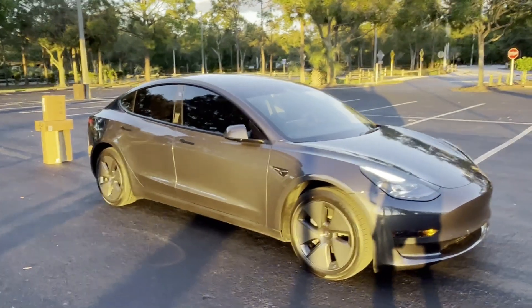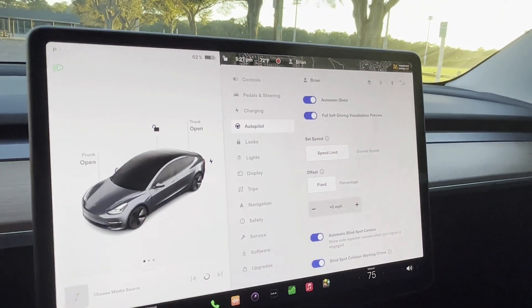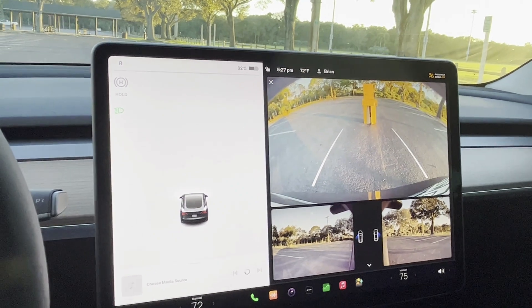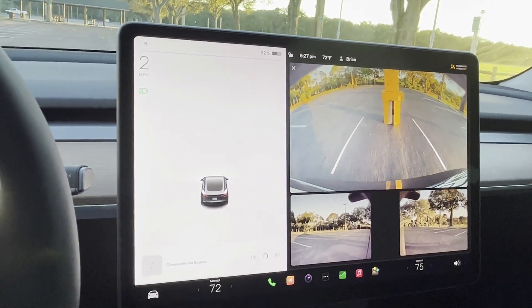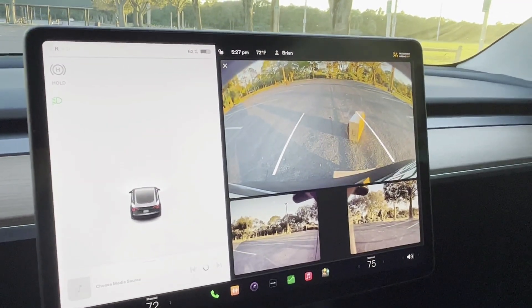We got the boxes set up behind the car and now we're going to do a reverse test. We're going in reverse. You can see the boxes back there — and now I'm going to back up and the boxes get crushed.